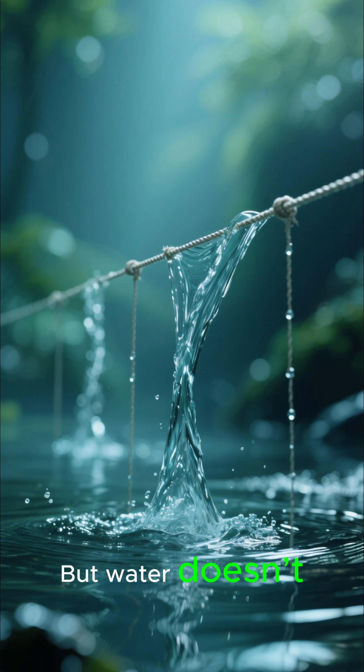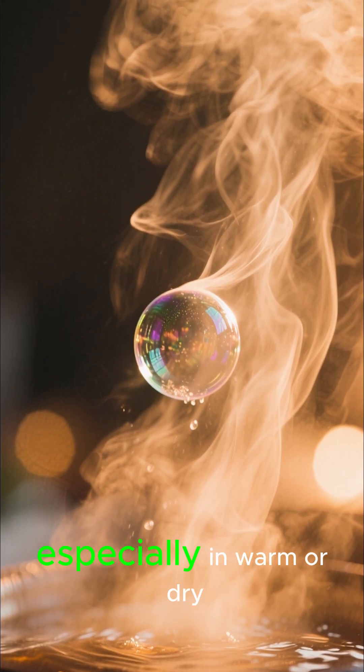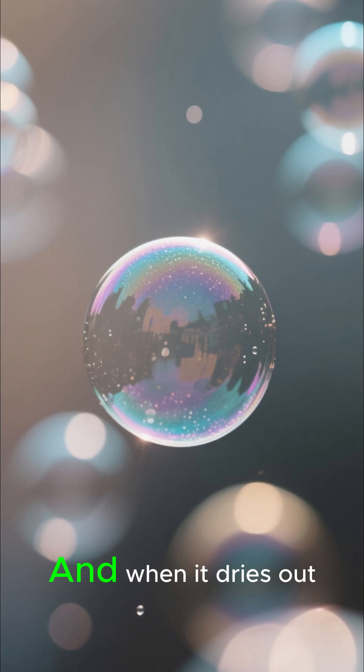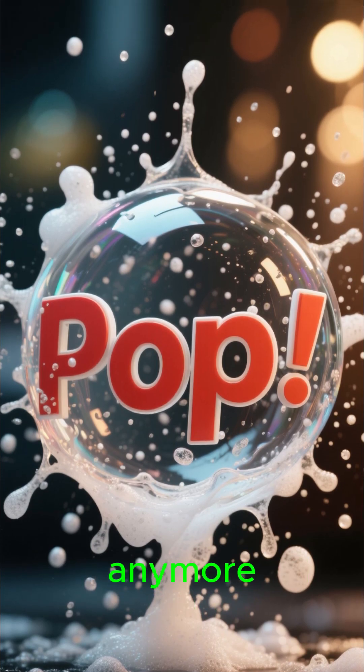But water doesn't like being stretched thin. It evaporates super fast, especially in warm or dry air. And when it dries out, the bubble can't hold together anymore. Pop.